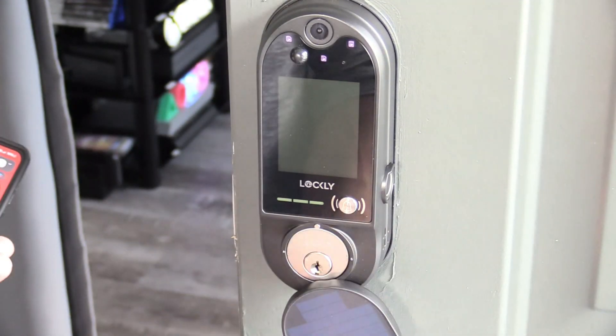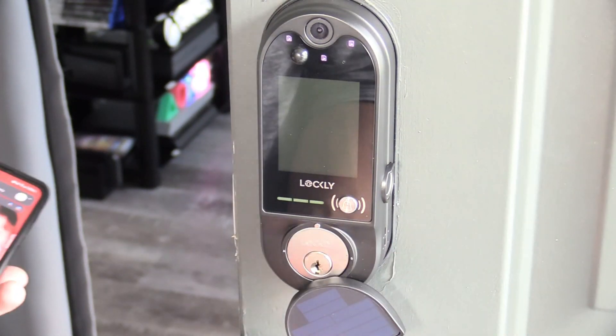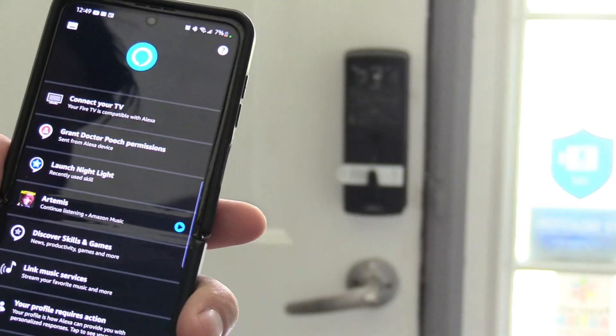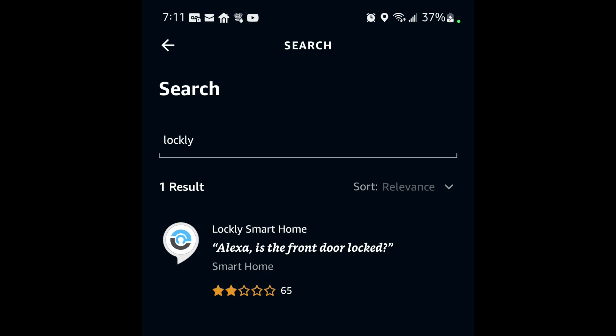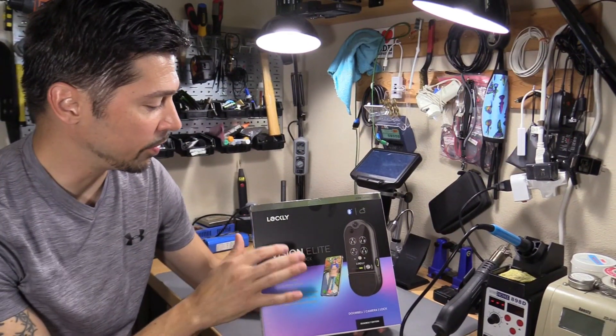The Lockley Vision Elite does come with keys, so you can always move the solar panel to the side and use the key for any reason. To activate the Alexa skill, open up the Alexa app, click on the bottom right corner for 'More,' then go to your Skills, search 'Lockley,' and enable the skill — make sure you sign in using your username and password. Below you can see the commands used to unlock the door.